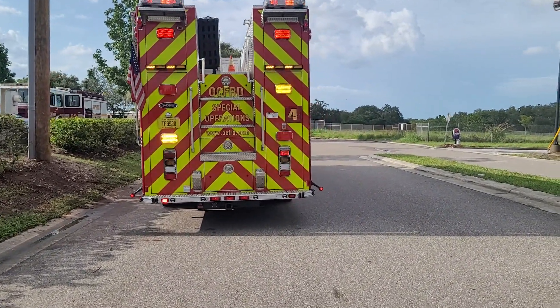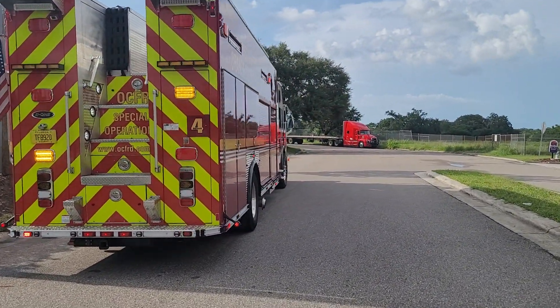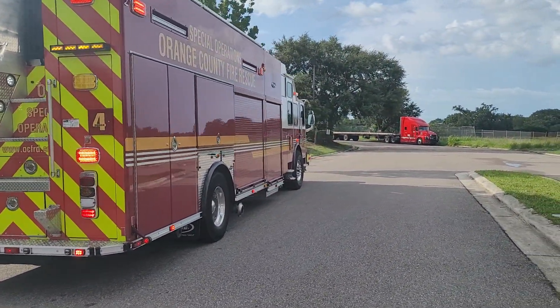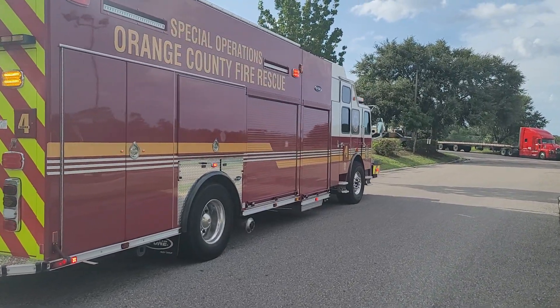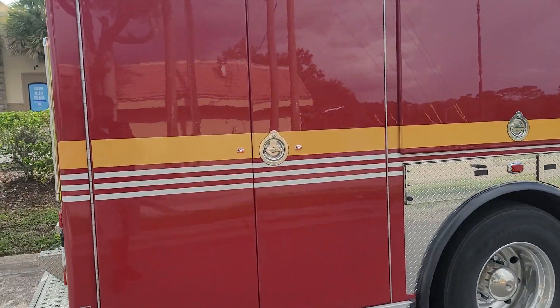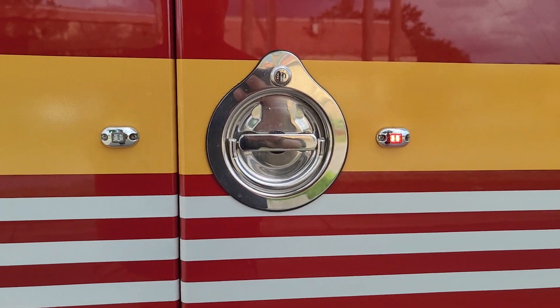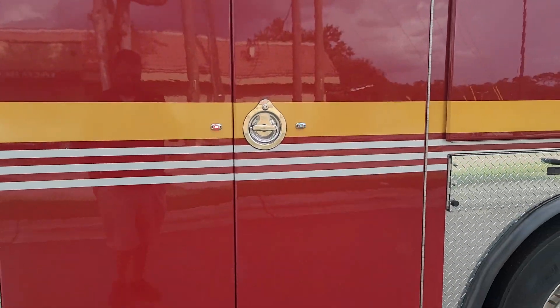The walk around of squad four — rear little lights real quick. I want to show you guys these little tiny lights here, pretty cool. Cool little feature there.